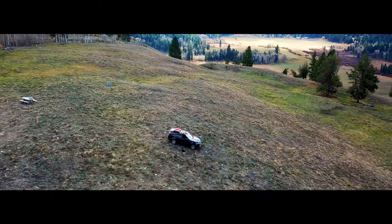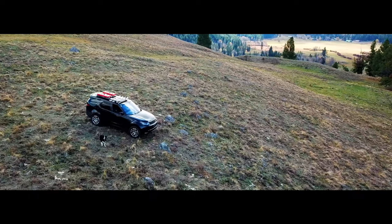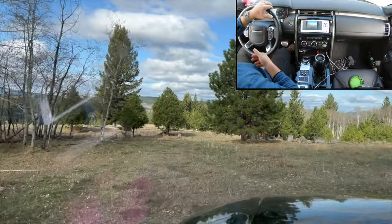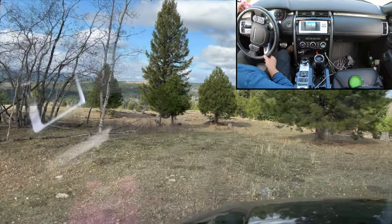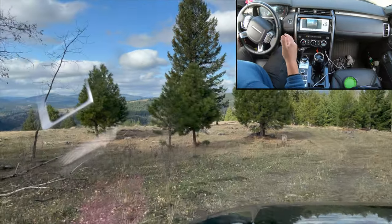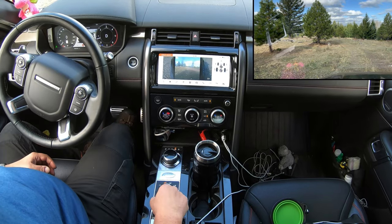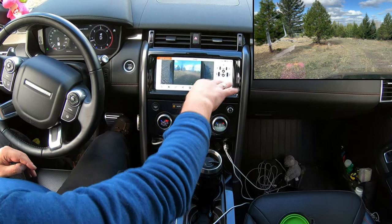Gypster, as you can just see, is about to attack this droney. Gypster and I are going to proceed to show you how to use the All-Terrain Progress Control on a Discovery 5. You'll have to excuse the state of the cab here, but I wanted to show you the functionality of the ATPC. In order to do that, I'm just going to engage grass, gravel and snow mode so you can see the differential locks and some other stuff.